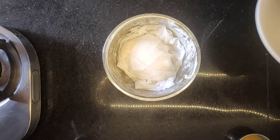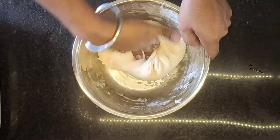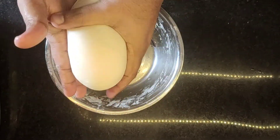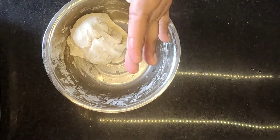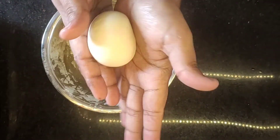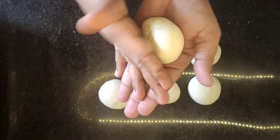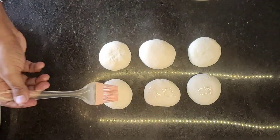Our dough is ready. You can add some vegetables to the dough. We will fold and shape the dough. We will be able to make around 6 naans total. Roll all the dough balls and let them rest for 10 to 15 minutes so the dough balls take shape and don't crack.